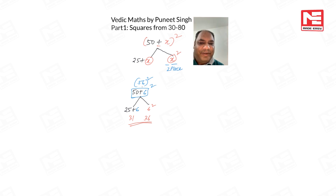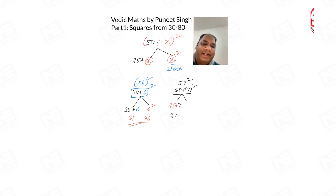Let us take one more example: 57². Here 50 + 7, so extra is 7. Left side: 25 + 7 = 32. Right side: 7² = 49. So 57² = 3249.